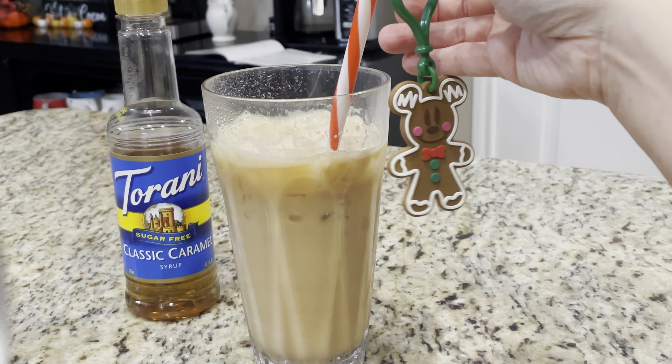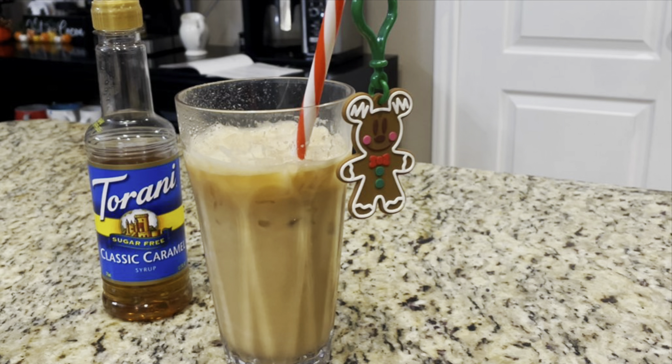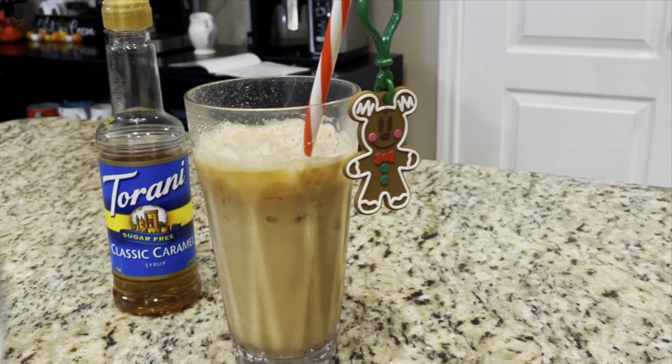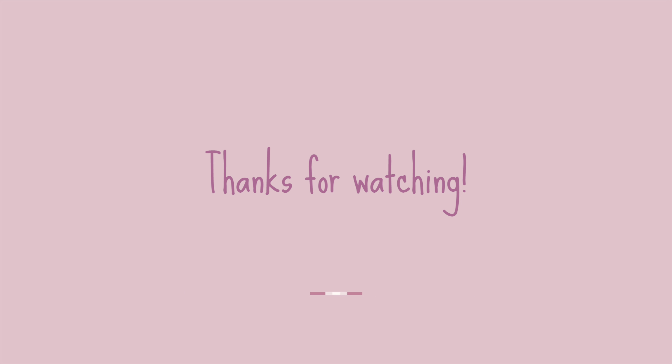Enjoy! Thanks y'all for watching and don't forget to like and subscribe. Let us know what your favorite coffee drinks to make are with your espresso machine. We'll see you next time in the kitchen.